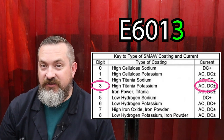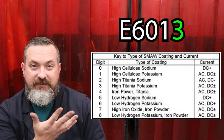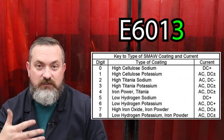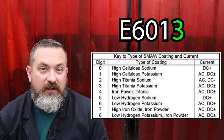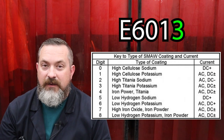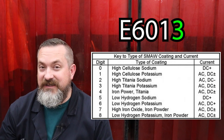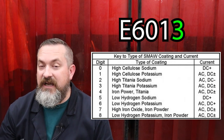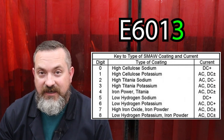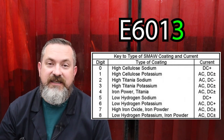The very last number tells you the exact composition of what material the flux is, which also determines what polarity settings you can use on your machine. There's a chart with all the different flux materials and polarity settings - you could print it out and laminate it on the side of your welder. But if you remember that we usually set stick welders to DC electrode positive, it's easy: every single electrode that does not end in the number two can be set on DC electrode positive.